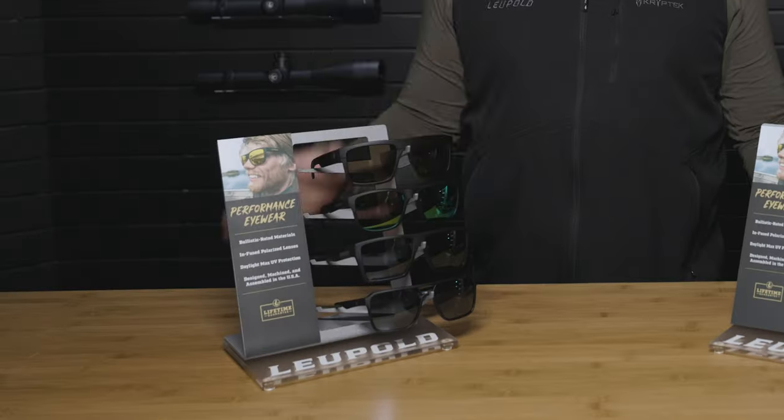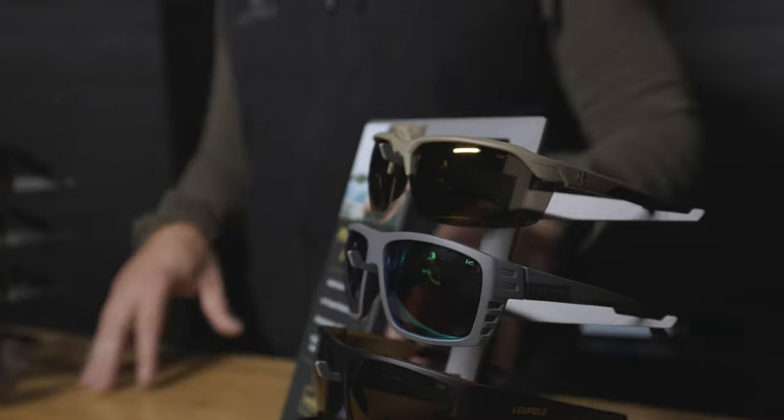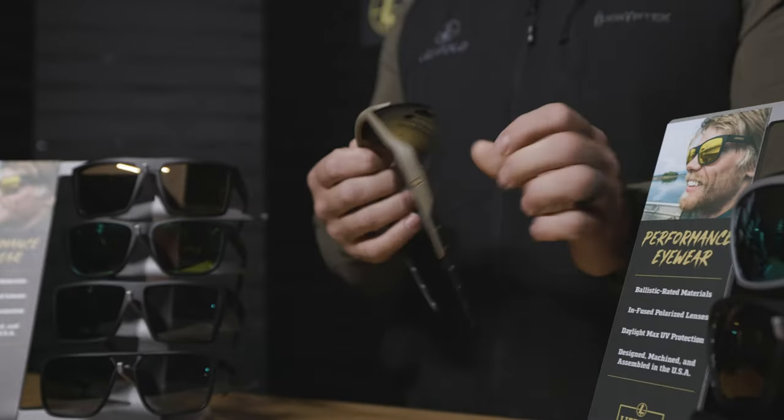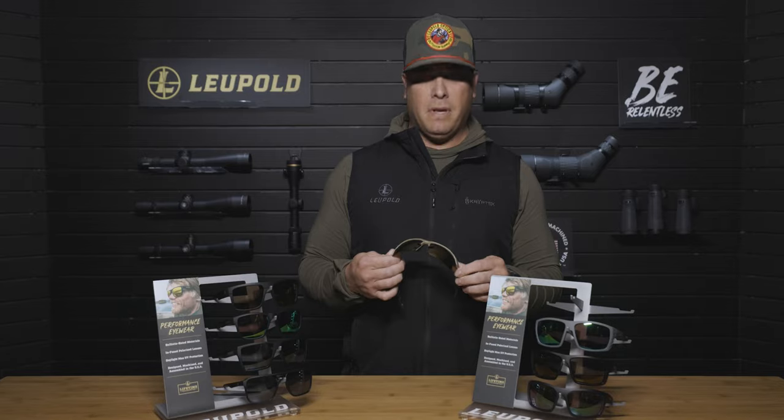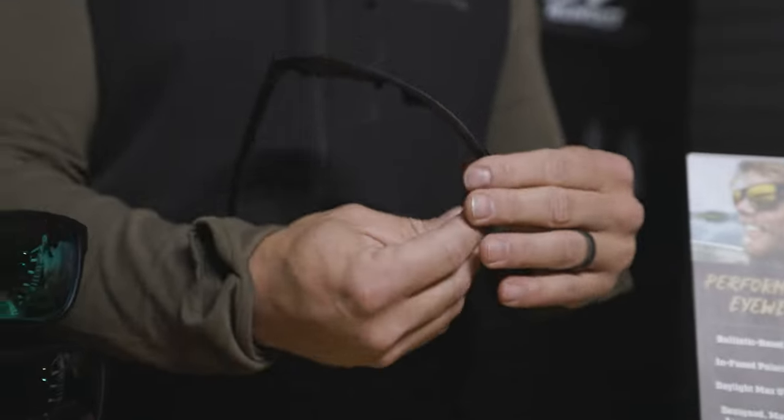The key difference between a sport performance and the lifestyle is the base curve. On the sport performance side, one of the biggest features is the full wrap, or the eight base curve of the frame. The biggest benefit of this is that it covers the peripheral of your eye, not just in front but also from a side impact. The lifestyle performance are a little more flat, commonly referred to as a six base.